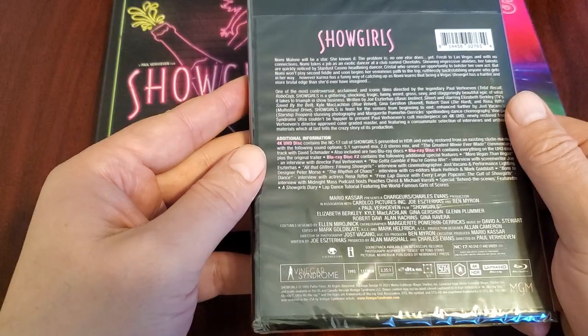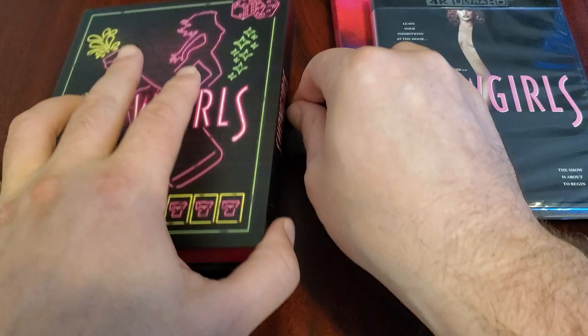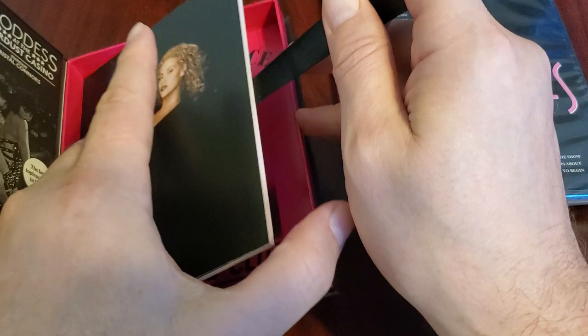My understanding is the audio on these discs is messed up. So Vinegar Syndrome had to send out replacement discs. And there's a book included as well. Here's that artwork on the inside.